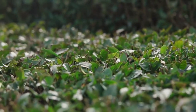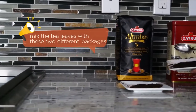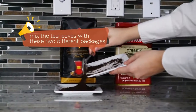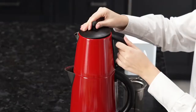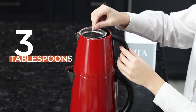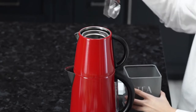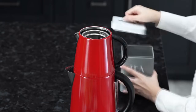Turkish tea leaves are black and grow in the northern part of Turkey. My second tip for the perfect Turkish tea is to mix the tea leaves with two different packages — I will provide the link below. For a four-person serving, we will put three tablespoons of tea into the filter of the tea kettle. With the stainless steel filter, we don't need to use an extra strainer.